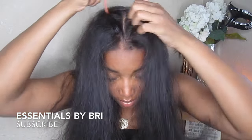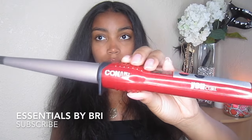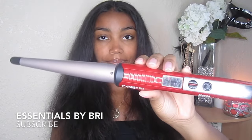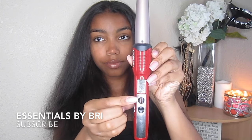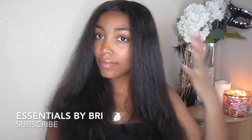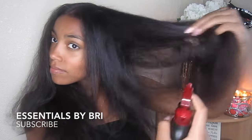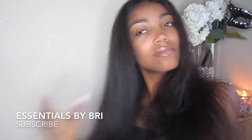Next, I'm taking this rat tail comb and parting my hair down the middle — obviously you can part it whichever way you like, but this is the style I'm going for today. For my wand curler, I am using the Conair U-Curl Wand Curler. This curler has four different settings: 310, 330, 360, and 400 degrees. For my hair, I use it at 360 degrees, but I'd suggest trying it out on a piece of hair in the back first so you don't burn it. And now I'm taking a little bit more of that heat protectant to prepare my hair before putting direct heat onto it.